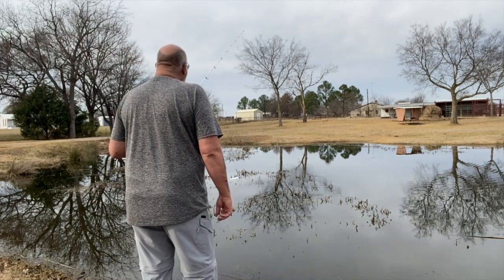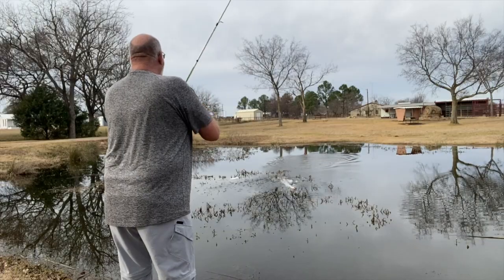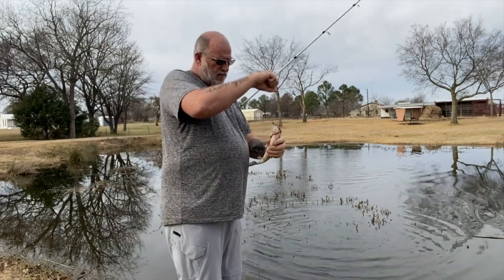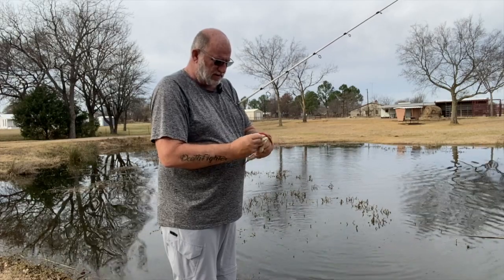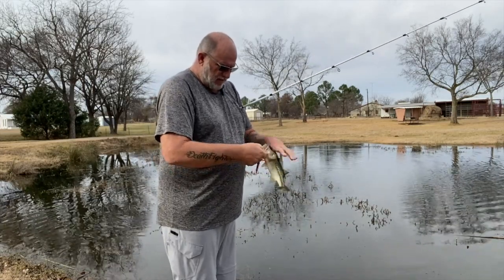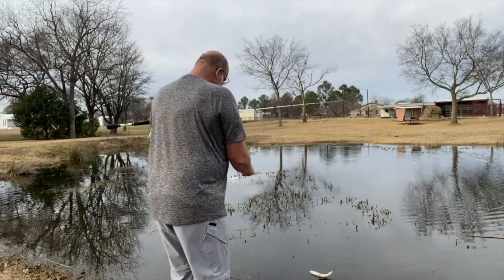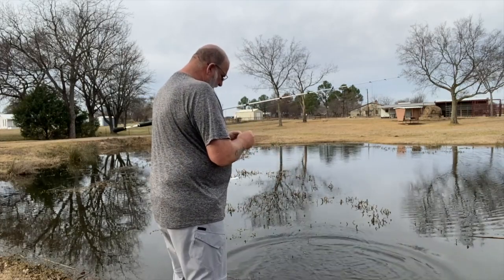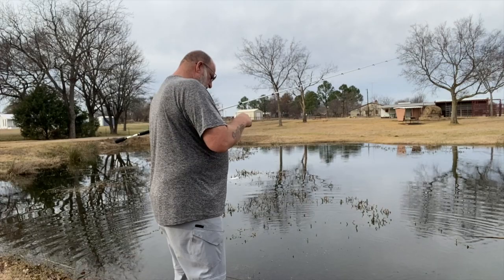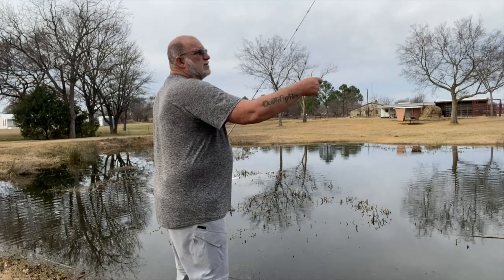I'm just watching my line. Just kind of letting them come along and find it and pick it up. I'll let it sink to the bottom. This technique works real good, especially on the first day after a front, when you got high bluebird skies and fishing's kind of tough. It works real good. Catches fish of pretty much all sizes from big to small. It'll work on ponds, it'll work on lakes. I wouldn't say it works on a creek or river unless it wasn't running.